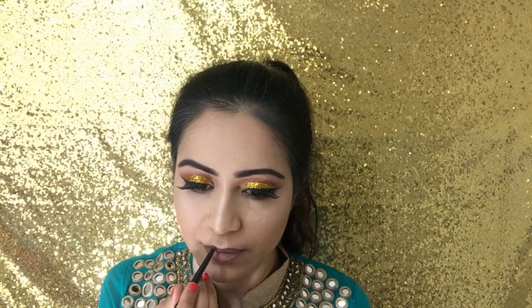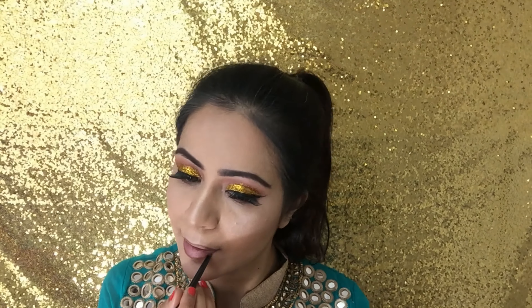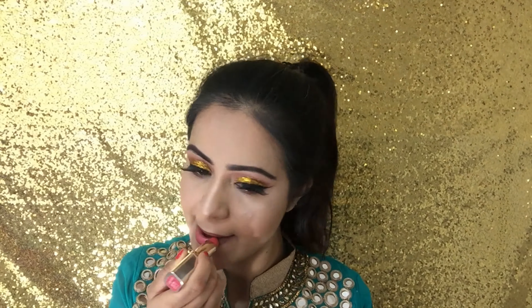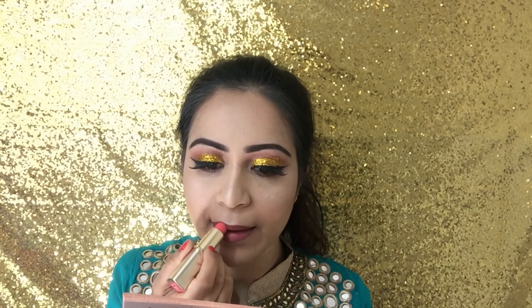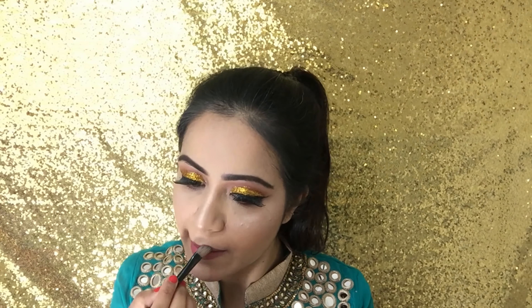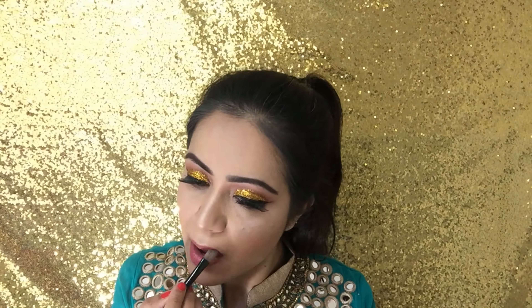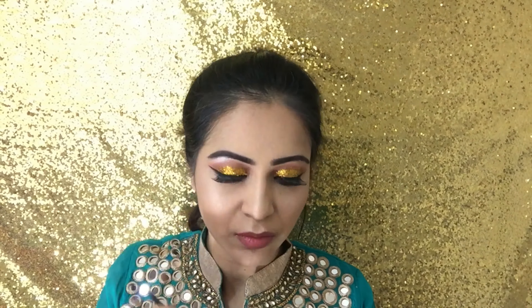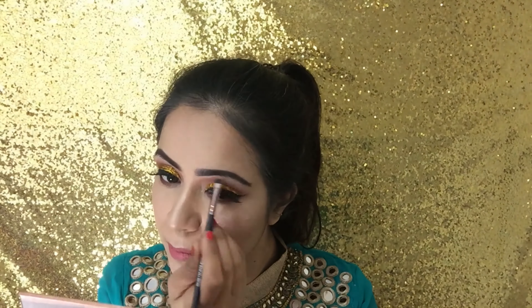For my lips I wanted to keep it very nude and natural, so I went in with my LA Girl lip liner in the shade True Brown, followed by my L'Oreal lipstick in the shade Pink Passion, number 371. With a flat brush I touched up and made sure the colours were properly blended together. For the final touches, I used a flat straight brush to highlight my brow bones and the inner corners of my eyes using the Soft Pink shade from the Champagne and Dreams palette.